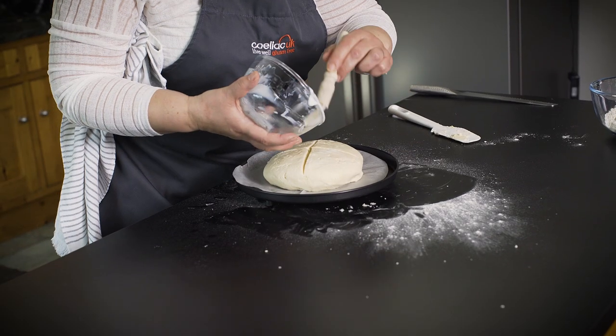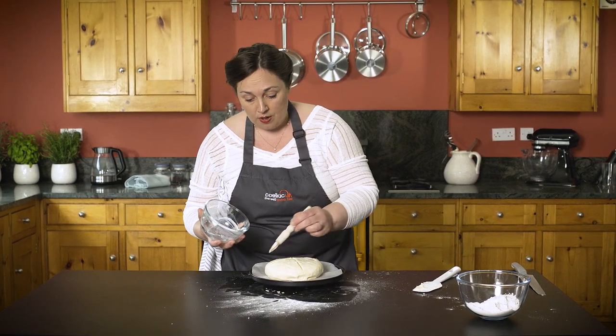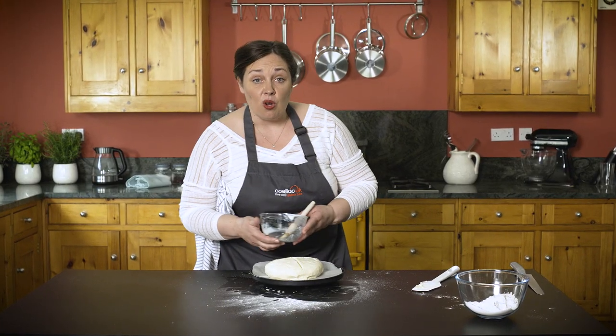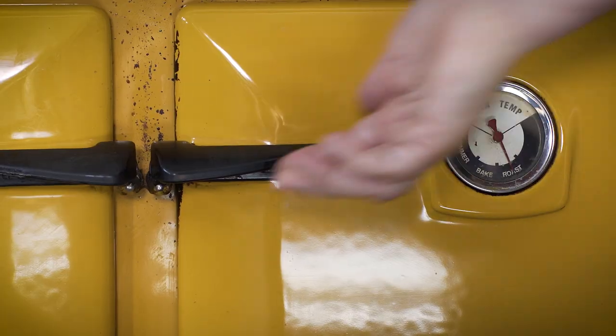Now remember, because this is a yeast-free bread there's no need to prove — it goes straight into the oven at 190. You must always check, if you're using baking powder in any recipes, that it is gluten-free because not all baking powders are gluten-free. Ready for the oven now — we're going to pop that in and we'll see it rise.